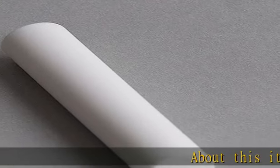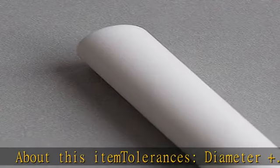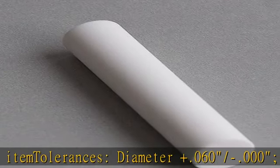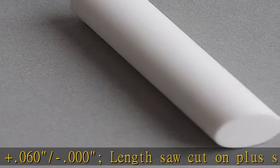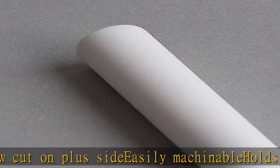About this item: tolerances — diameter plus 0.060 slash dash 0.000, length saw cut on plus side. Easily machinable, holds tight tolerances. Zero porosity, no outgassing, no post firing required. Check the description to get this product today at the best price.